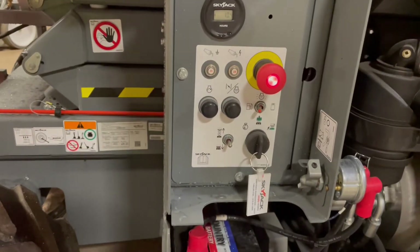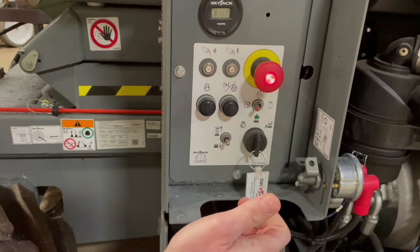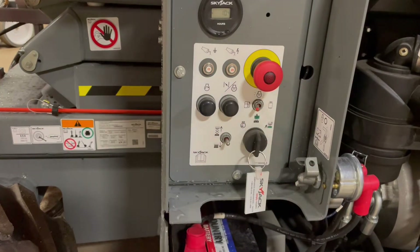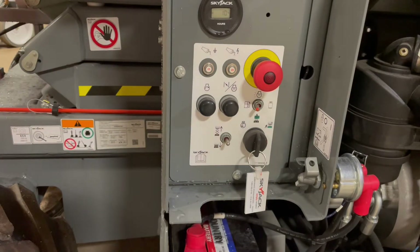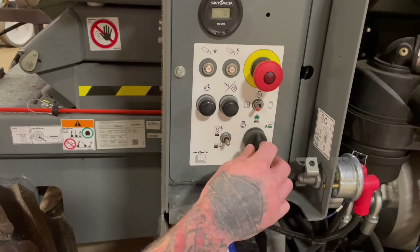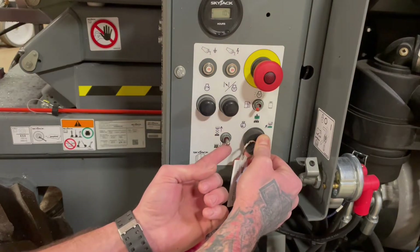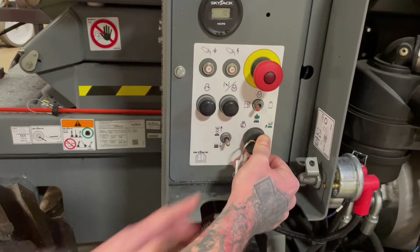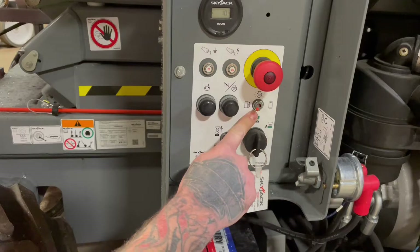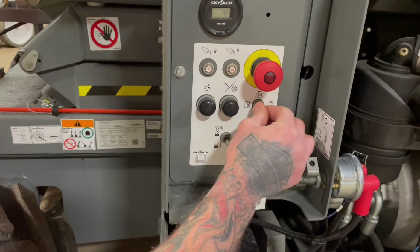To go ahead and start this machine from down below: choke, then start — that's going to fire it up. If you ever need to stop it right away for any reason, e-stop in, that's going to shut her down. For the purpose of this video we're going to leave the engine not running. With this key switch all the way to the right, that's your function enable, and off of this toggle switch here you're able to lift and lower the machine from down below. This toggle switch here is for your fuel select — all the way to the left is gasoline, all the way to the right is propane.